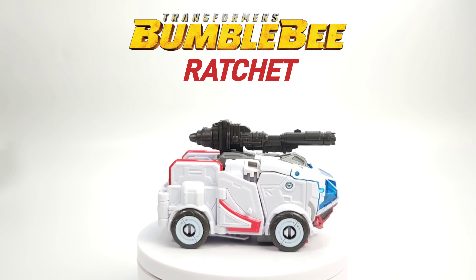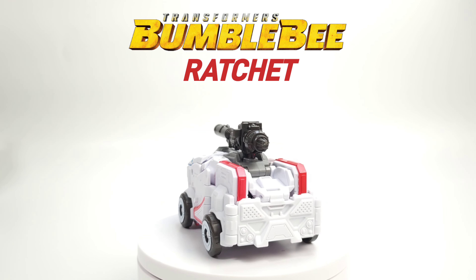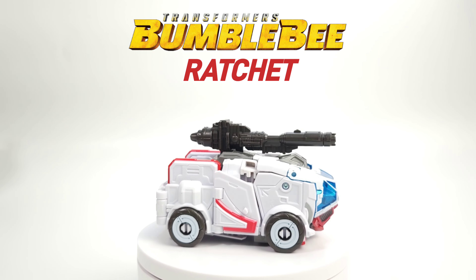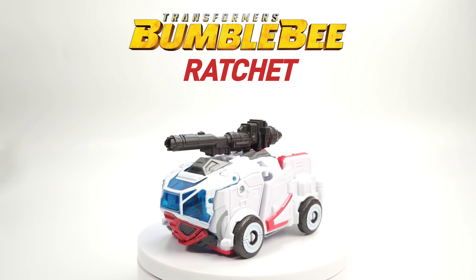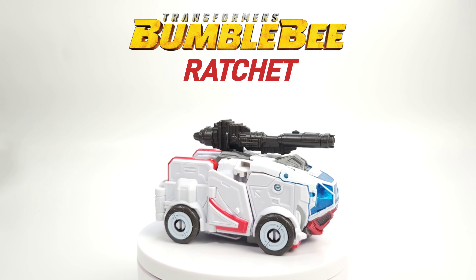Very nice when it comes down to Studio Series Bumblebee Ratchet. Hopefully you guys enjoyed this video — if you did, give it a thumbs up; if you didn't, a thumbs down is quite alright. I will see you next time here on Prime Energon. Thank you guys for watching. Subscribe. Peace.